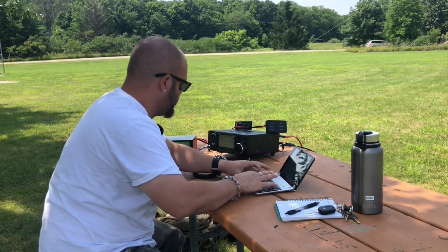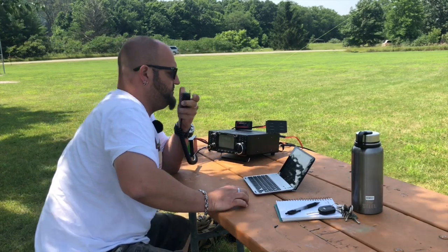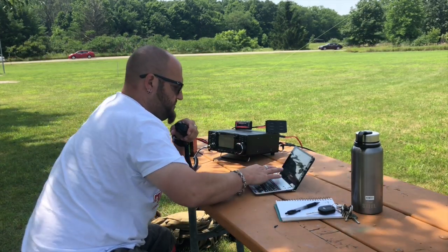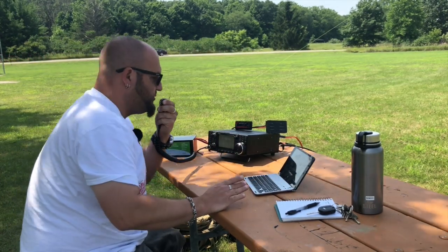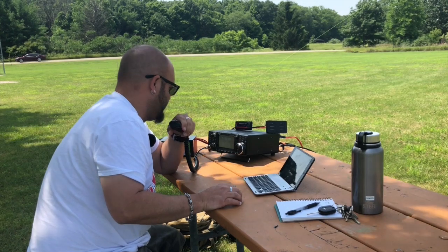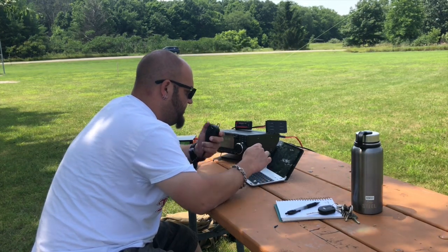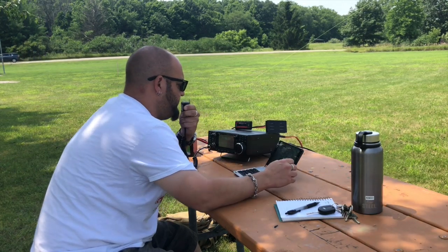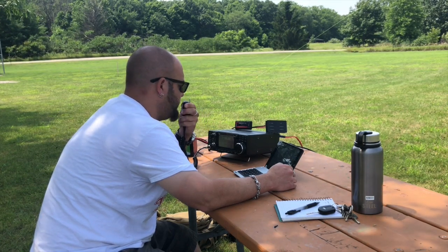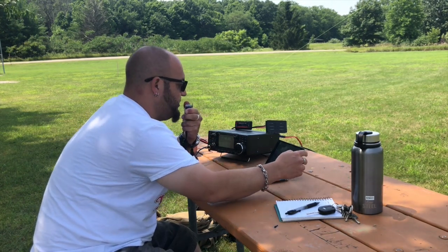Kilo 4 Charlie Alpha Echo, you are a 5-7 into Kilo 1-5-1-8. 5-7 both ways, Mike. Thank you very much — 5-7, South Carolina. Kilo 9 Bravo Bravo Quebec — barbecue, I love to eat barbecue! You are 5-7 into Michigan. Roger, Mike. You're 5-9 into Illinois. Keep up the great work on the videos, I enjoy them. Kilo Fox 4 Lima X-Ray Sierra, I've got you 5x5, 55 into Indiana. Copy the 55 in Indiana, you're about a 5-3 into Kilo 1-5-1-8. Looking forward to seeing the videos. I'm looking forward to making it. 73, QRZ K8MRD Parks on the Air.